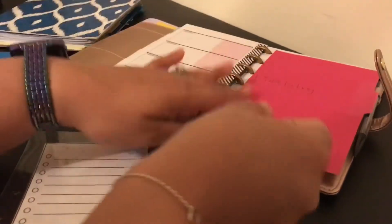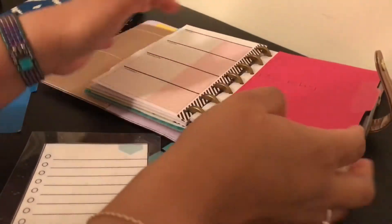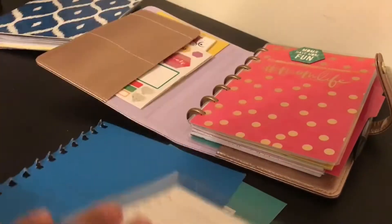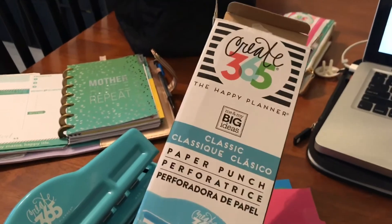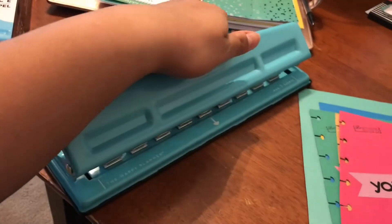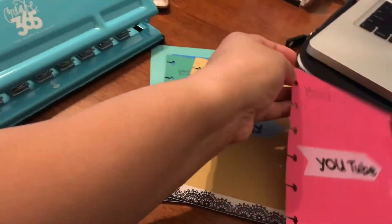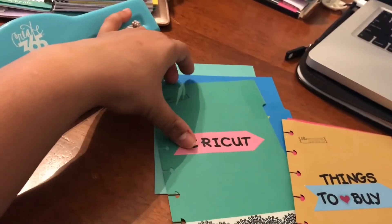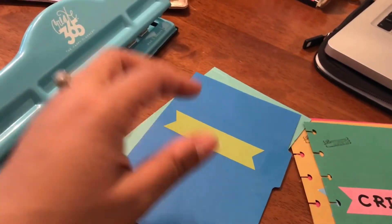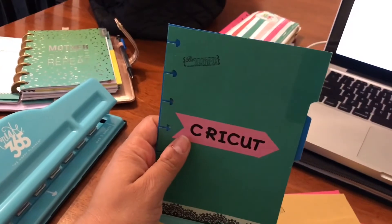Those are the two hacks that work for me right now to save a couple dollars and jazz up my planner while I'm still learning. Let me know if you want to see how I set up my planner and what I plan on doing. Here is the hole punch for the planner — it's the Create 365, I got it at Michael's using a coupon. This is how I decorated the inserts for now: I put stickers and letters saying 'YouTube,' 'things to buy,' and 'Cricut' for my Cricut ideas.